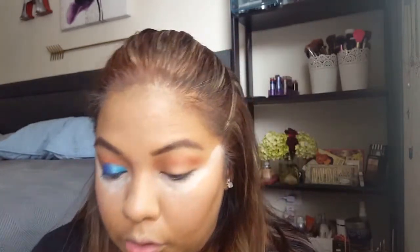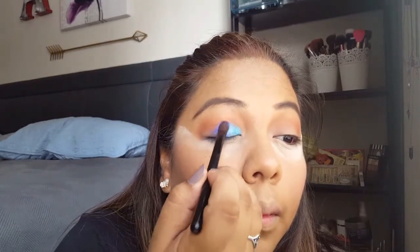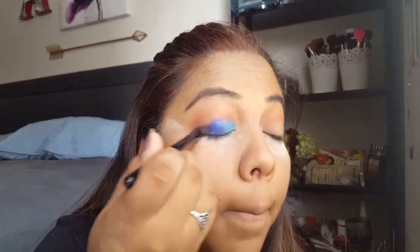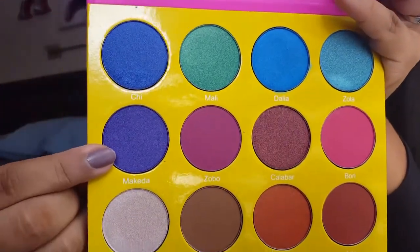I'm going to keep going back into Qi, the second color, and then for the outside I'm going into Makita — that's the purple right there on the outside.